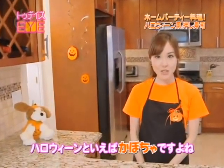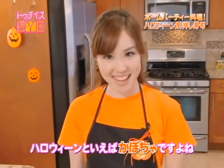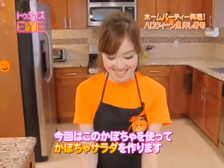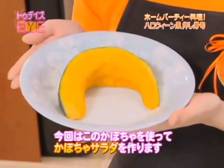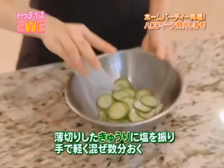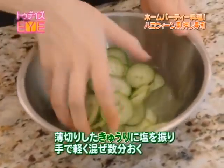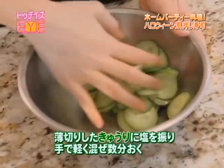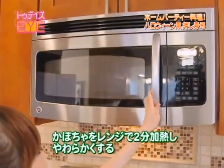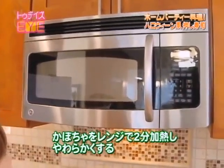When it comes to Halloween, you can't forget about pumpkins. So I'm going to be making a pumpkin salad on the side using kabocha, or Japanese squash. Sprinkle on some salt onto thinly sliced cucumbers. Mix lightly with your hands and leave it aside. Meanwhile, microwave the kabocha for two minutes so the skin will become soft and peel off easily.